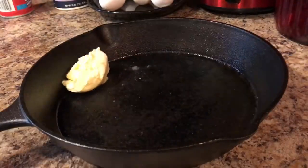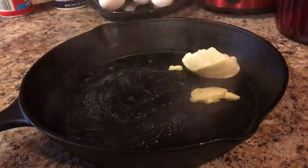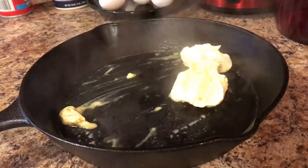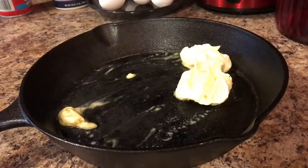Hey guys, Jackie Cooks here. I've already preheated our oven at 425. I'm going to add two to three tablespoons of unsalted butter and I'm going to put that in the oven and just let that melt.